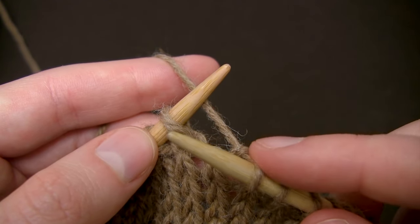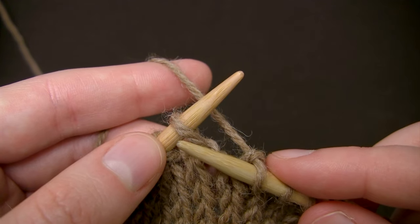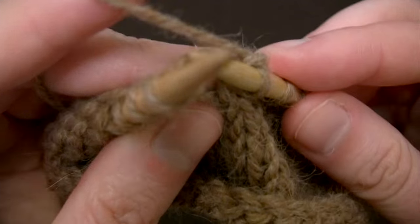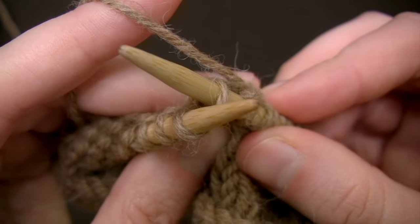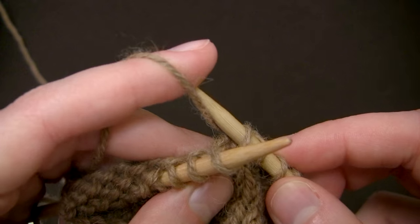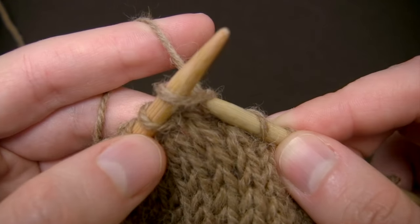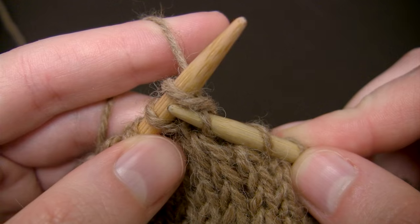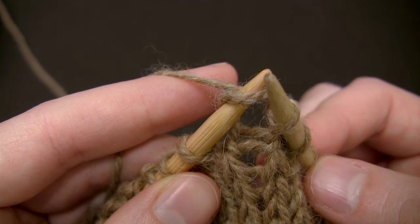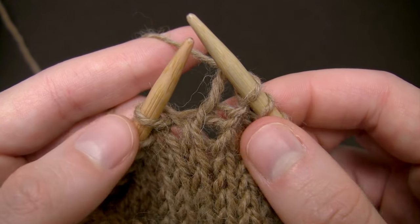To get started, you want to insert the tip of your right needle into the first stitch on your left needle from left to right through the front leg of the stitch, like this. And then catch the working yarn on the tip of your right needle, and draw that through underneath your left needle. Then you can slide the old loop off the left needle, and a stitch has been knit.